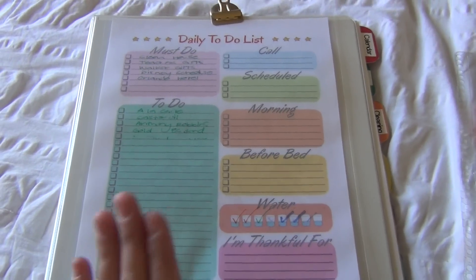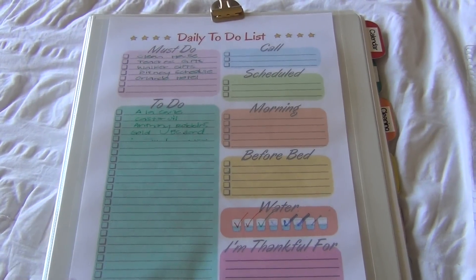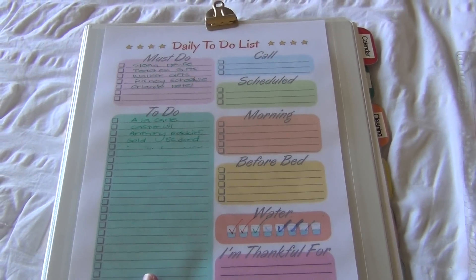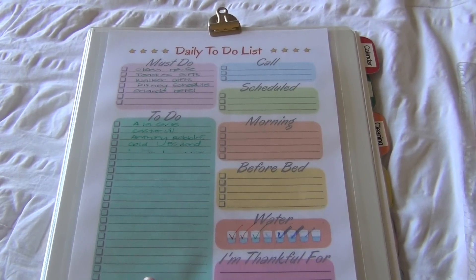So that's it, guys — that is my entire home management binder. I hope you enjoyed this video. If you have any comments or questions, let me know. I'm going to link all of the printables down below. I'll see you guys in my next video. Bye!